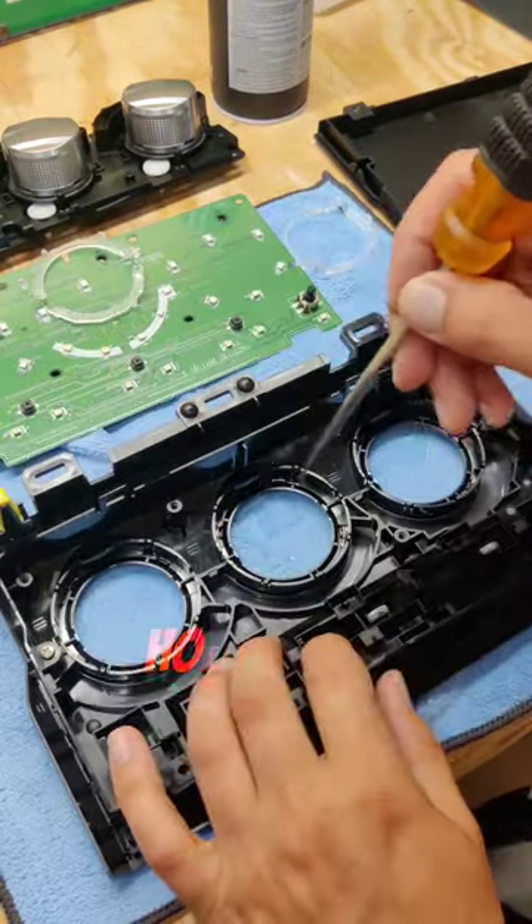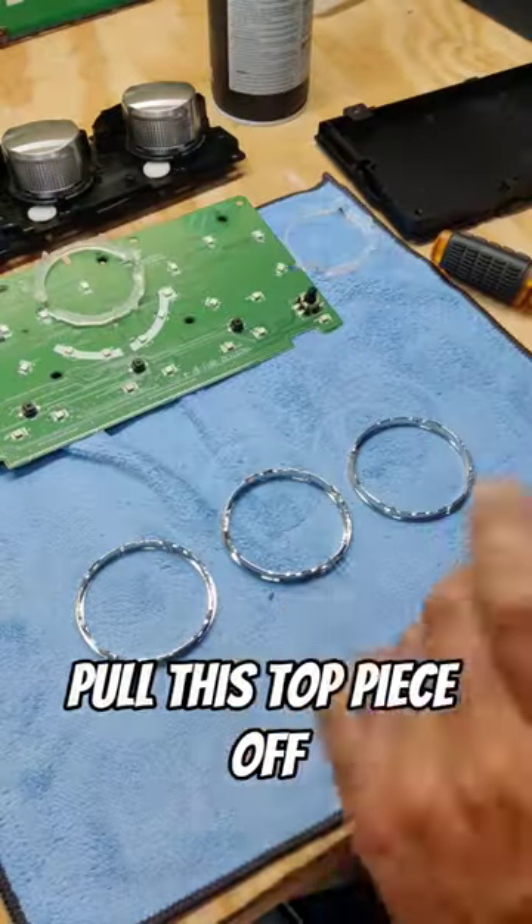Now inside are four tabs holding on the chrome on the other side. Pull this top piece off and your rings will come out.